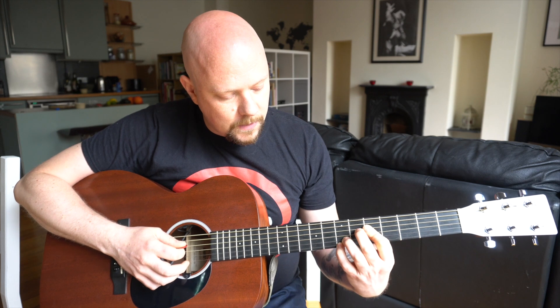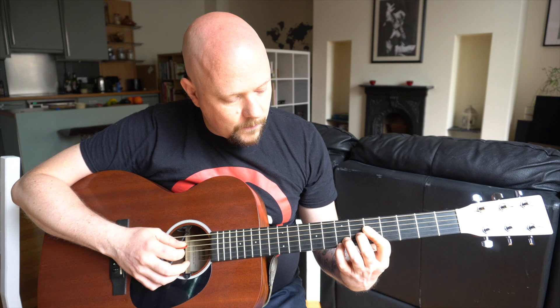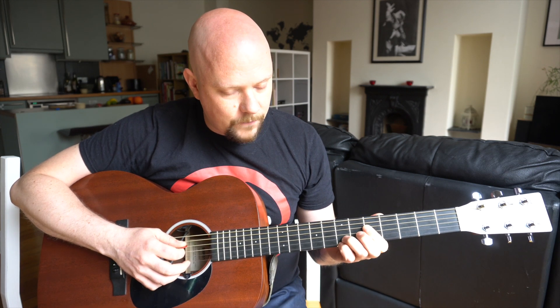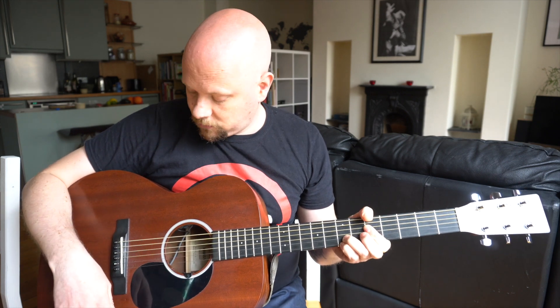For the seventh chord, use your first finger to press down on the fifth fret of both the fourth and third string, and then use the two fingers at the top to cover the seventh fret of the first and second string. It's a pretty cool chord.